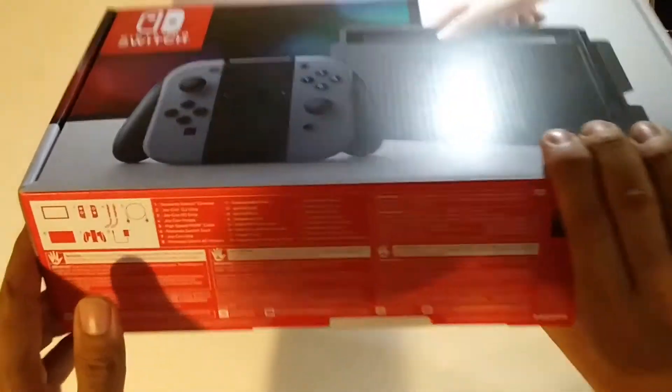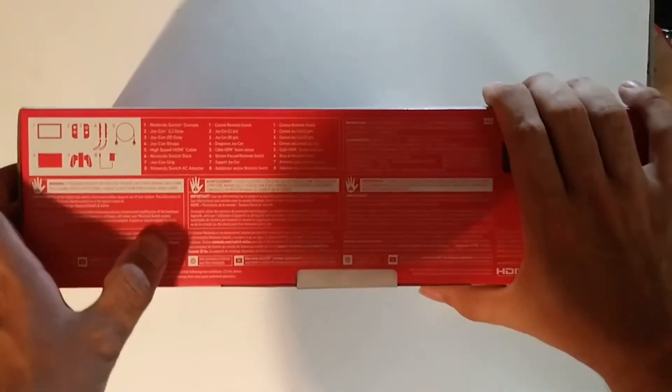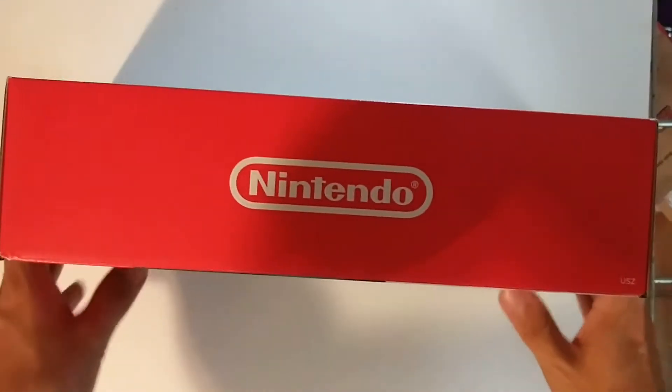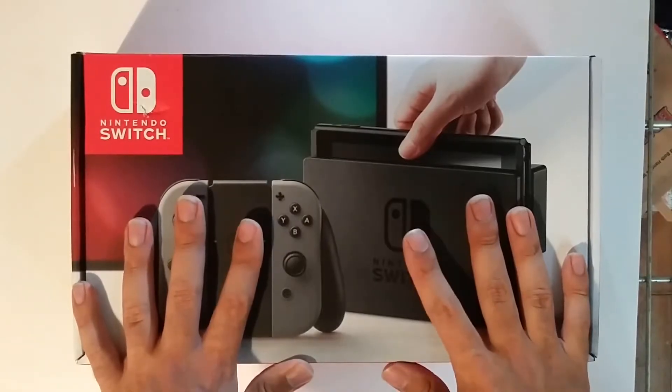Thank you very much to all my friends, family, and fans that have helped support me in making this video possible. And thank you to Nintendo for making this system. I hope to be able to make videos in the future with this.